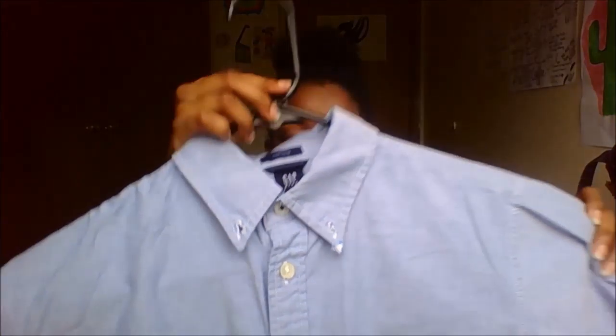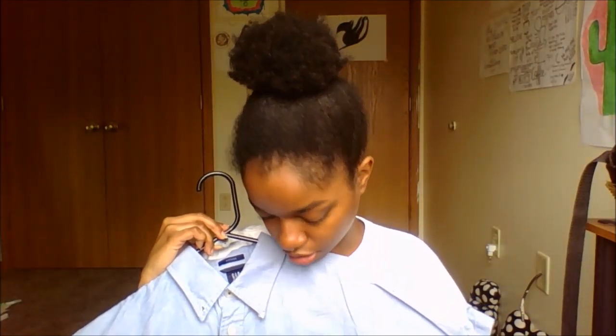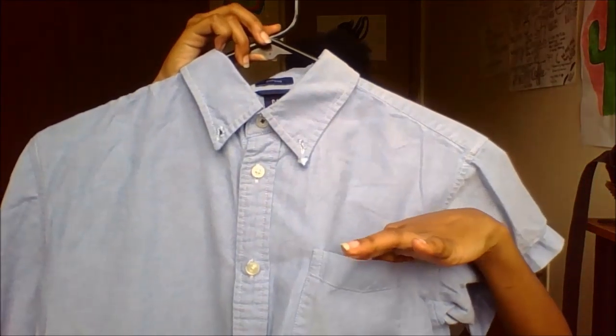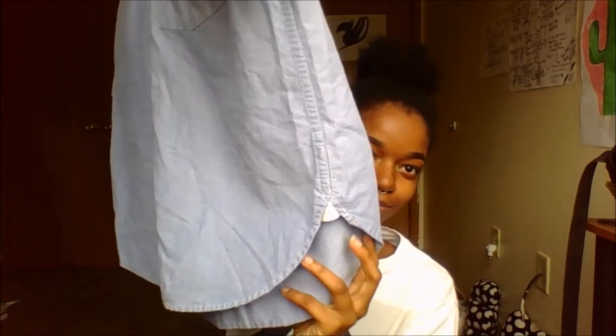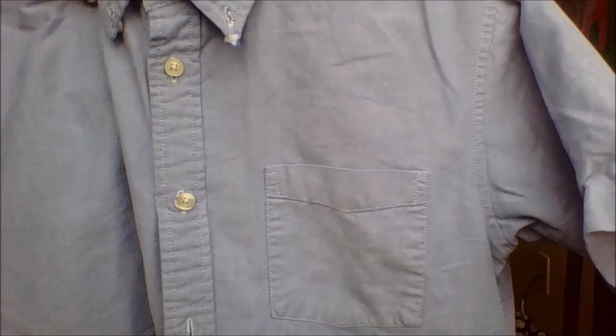This is also thrifted — it's just a button-up shirt with a nice collar on it, a pocket here, and a little dip right here. It just buttons up. I kind of cuffed the collars. It's kind of like a jean material, but when I saw it I just had to have it.